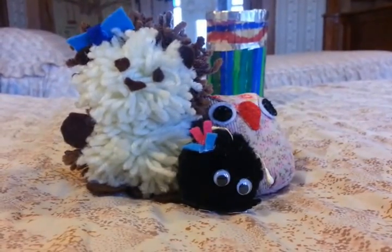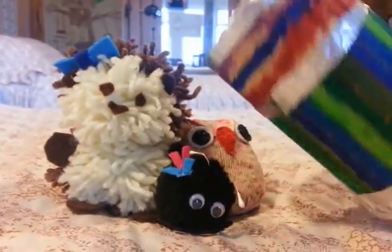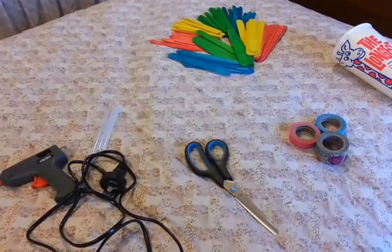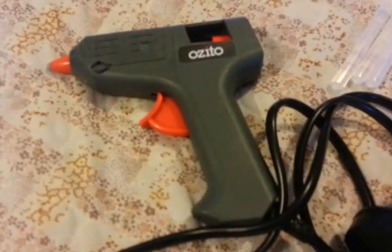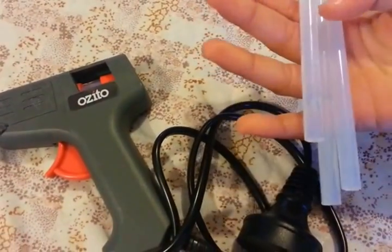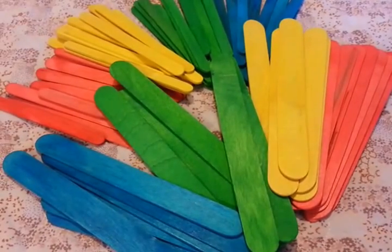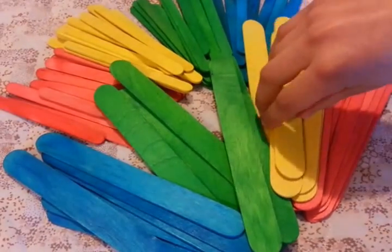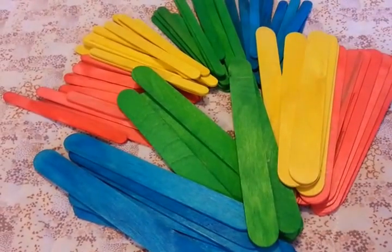Hey guys, today we're going to show you how to make a popsicle stick pencil holder like this one. Here's what you'll need: a hot glue gun, and we brought extra hot glue gun sticks in case they run out. One of the most important things you'll need is the popsicle sticks — we're using colored ones, but you can get plain ones and paint them like we did with this one.